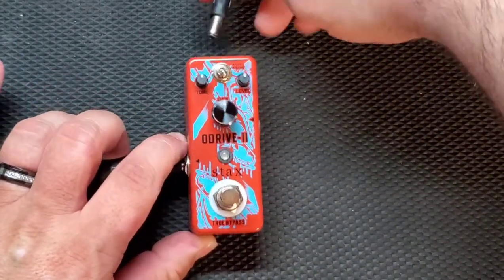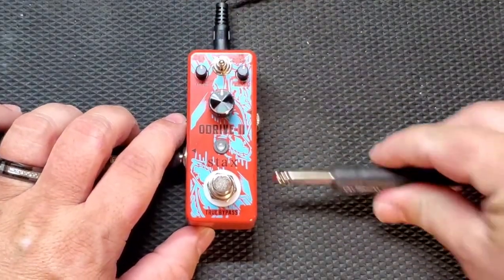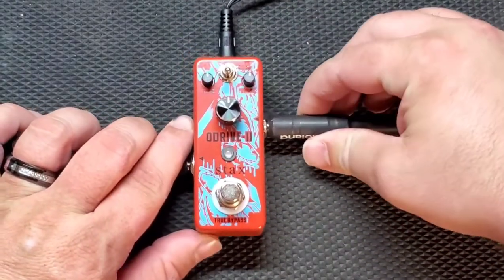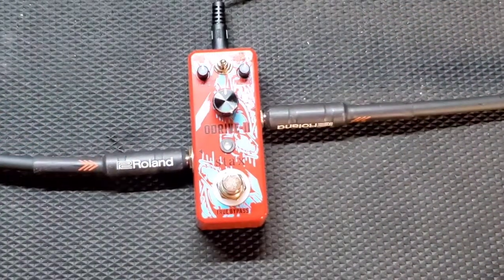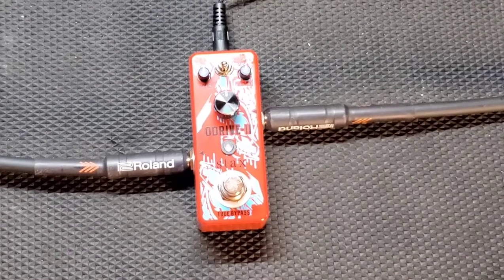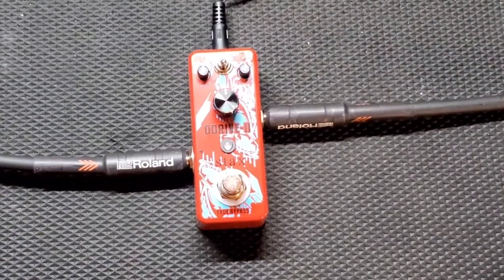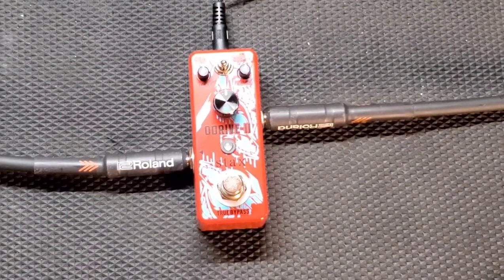The signal chain today is going to be the Kramer Beretta Special — the ruby red one. She's a little feistier than the purple one, but I think that'll work great for this pedal. Going into the pedal, into the clean channel of the Randall RX120RH. Sounds like this.